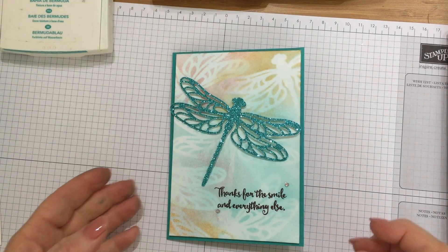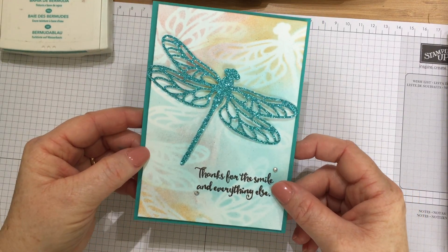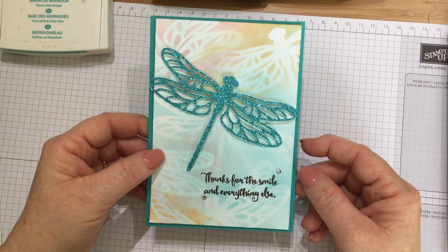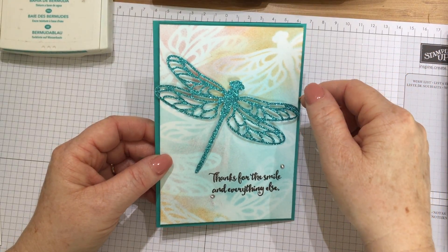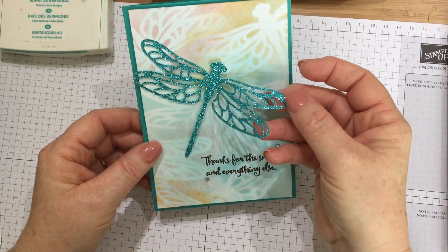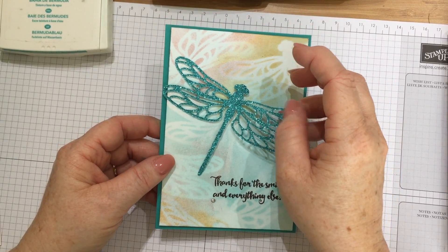You can send it for pretty much any occasion. I've used the Dragonfly Dreams bundle out of the Stamping Up Spring Summer catalogue to make the card. During the celebration promotion going on at the moment, one of the free items you can earn is this beautiful glimmer paper, and I thought it would be perfect to cut the detailed dragonfly out with.